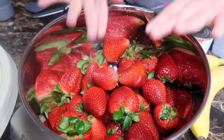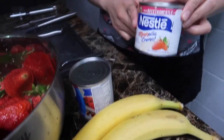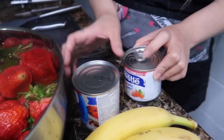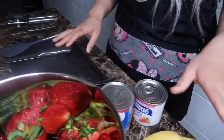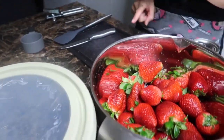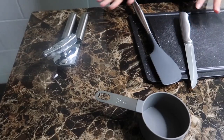So we have the strawberries already washed and ready to go, two bananas, one media crema, one lechera, and your container where you're gonna put your fresas con crema, and your utensils. Pretty basic.